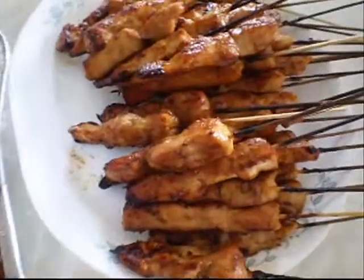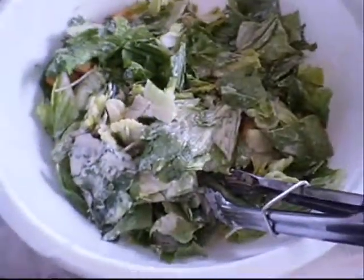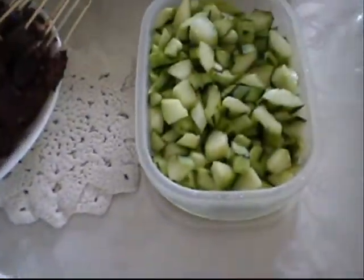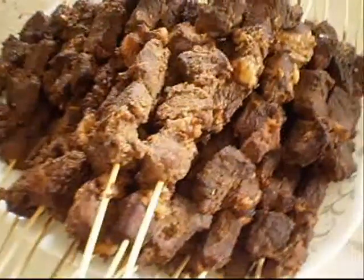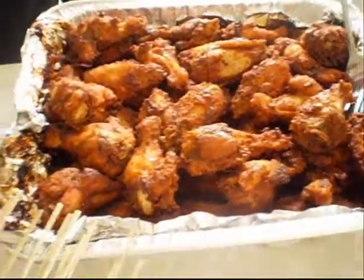This is the chicken, you can cover it now. And this is the bib? Yes, that is bib satay. And this is chicken wing. Chicken wing? Yes, chicken wing.